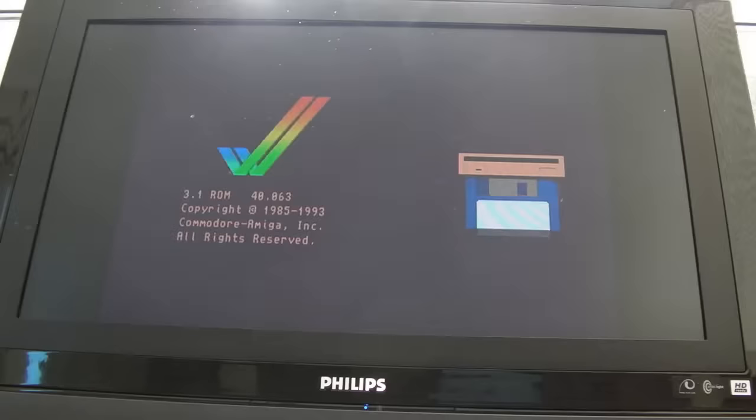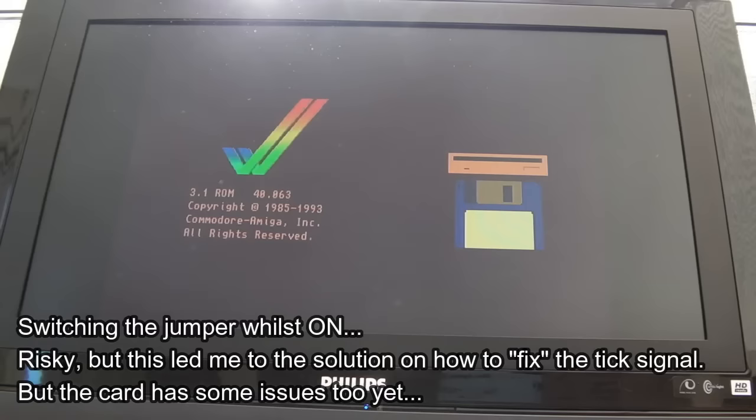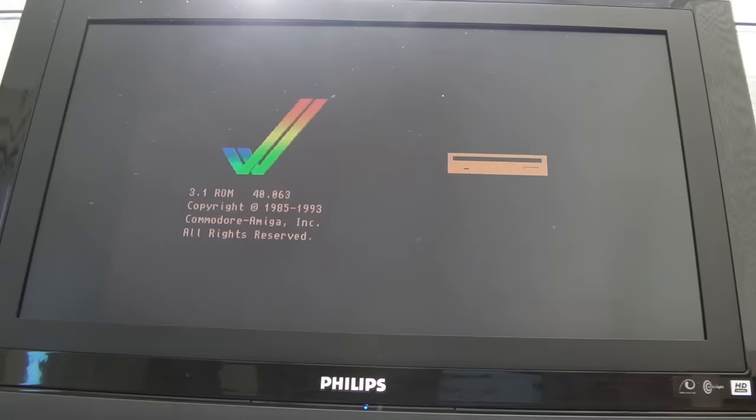I suspect this is going to do what it did a minute ago where it doesn't work — and that's the bit I find puzzling. Let's switch back to RGB — the workbench screen is up. Now let's switch back to PC. So you can see here: when the tick signal is set to come from the motherboard and the CIA, this is what happens — it doesn't work. The manual says it needs to be in the other position.